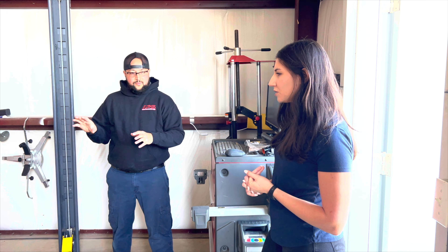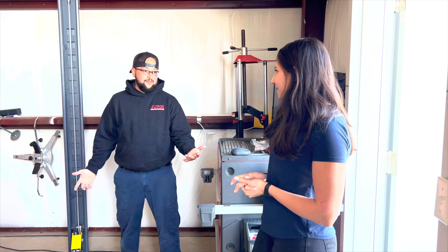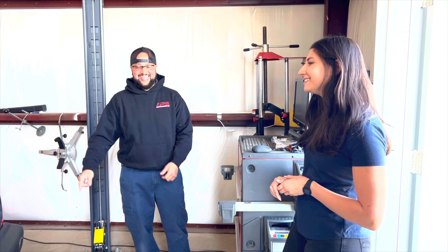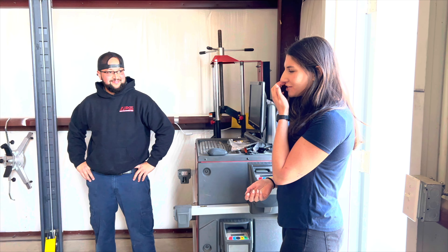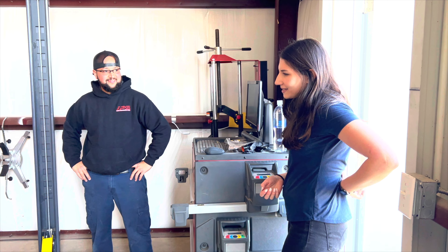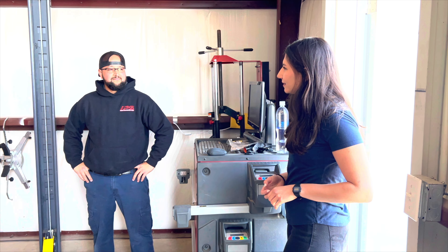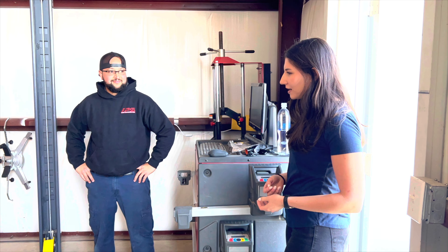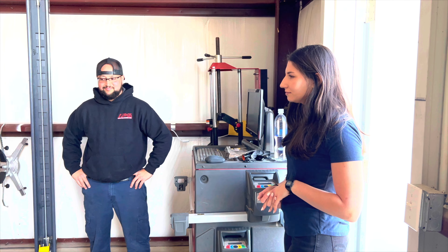Maybe even put a 24-valve motor in it like we were saying. It's really not about how fast I'm going — it's more about enjoying the looks, enjoying working on it, enjoying the drive. I do think it would be fun to turbo it down the road, but I already have a turbo car.